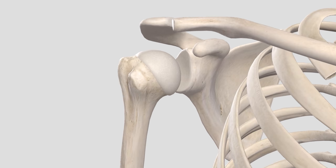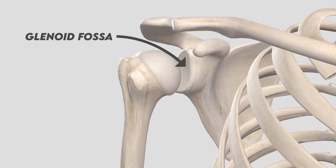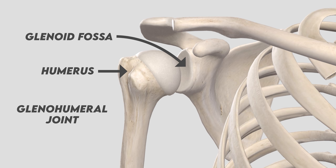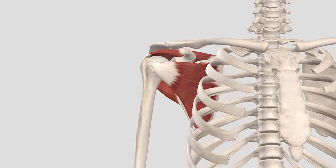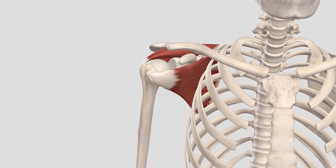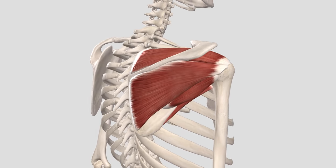Let's start with the glenohumeral joint. This is the glenoid fossa on the scapula and this is the humerus, hence the name glenohumeral. There's also a group of four muscles called the rotator cuff muscles which arise from the scapula and hug the head of the humerus. The rotator cuff muscles are extremely important because they serve to keep the humerus head close to the glenoid fossa and prevent dislocations.